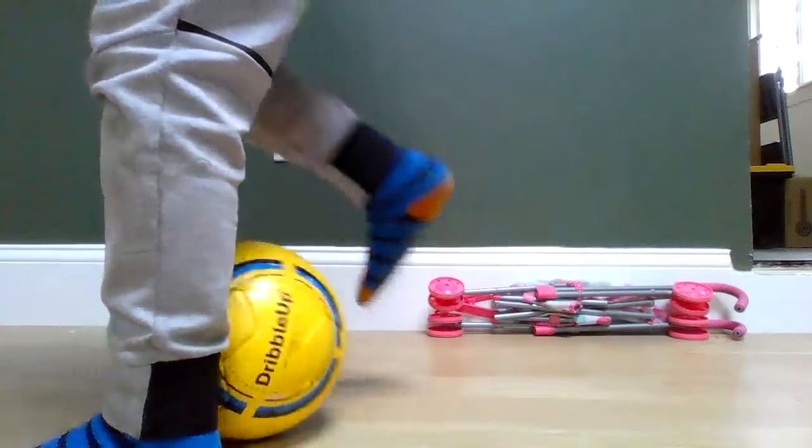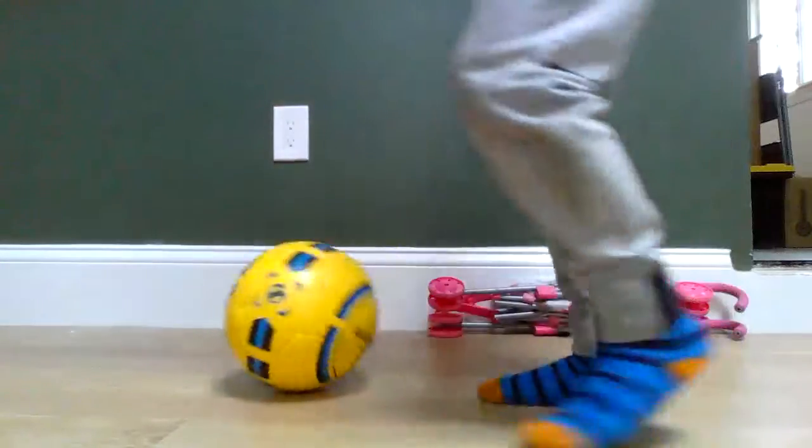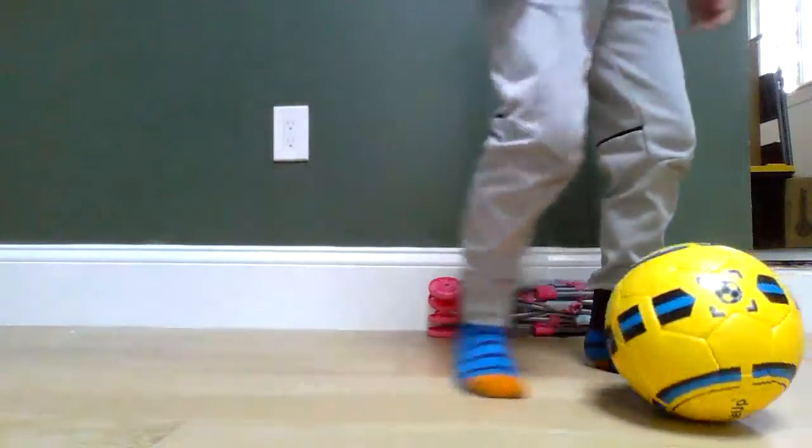You fake it, pull it back through your legs. That's why it's called the pullback, and then turn it on.